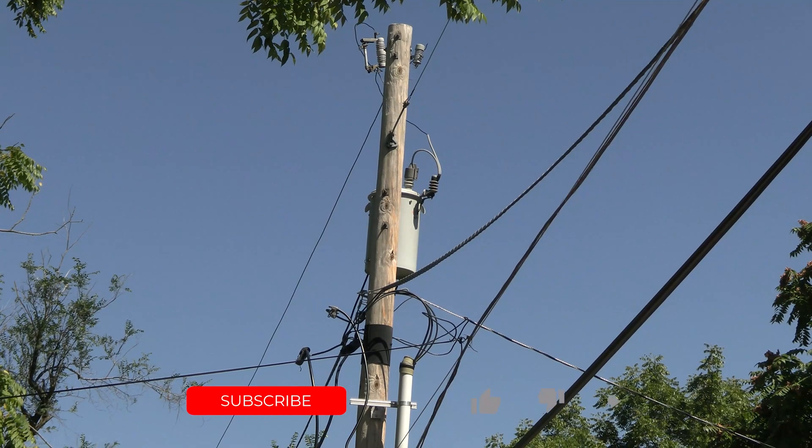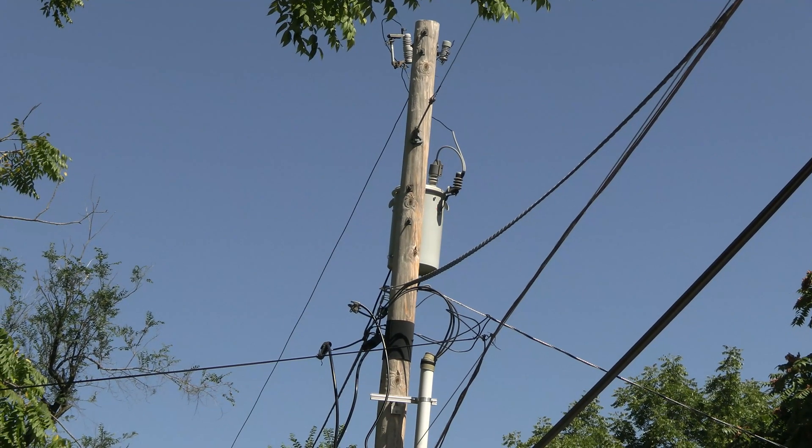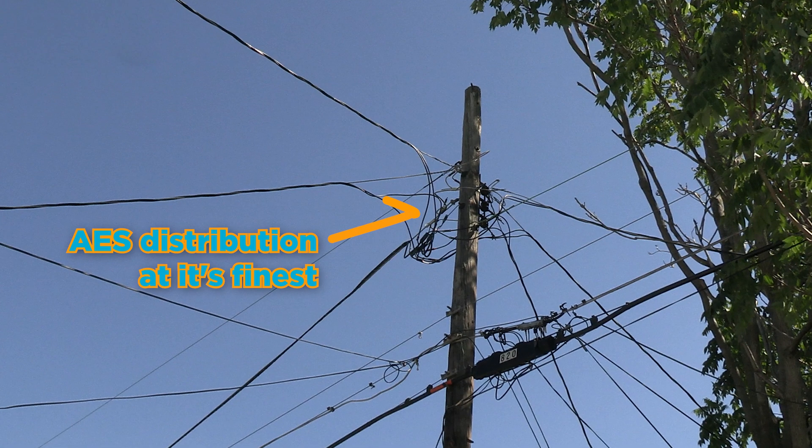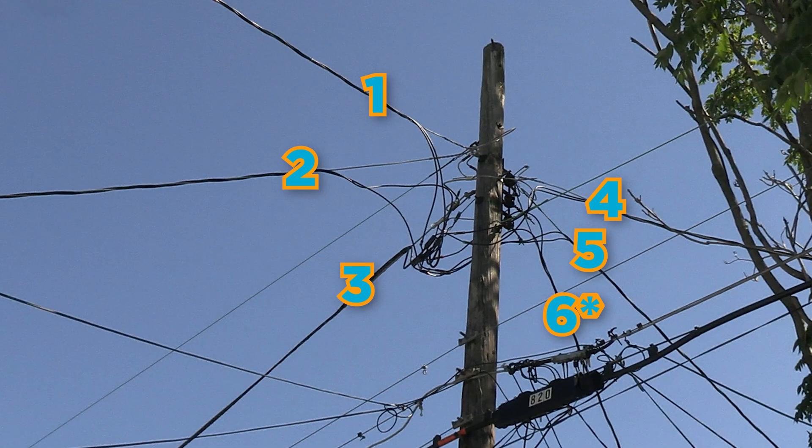Customer distribution from AES, our utility company, starts there. We have a single primary above that canister transformer — that's why we call it single phase, because there's a single primary. Dropping to the cutout, to the transformer, to local distribution. We've got two service risers for underground residential services, one overhead, and then there's a span to our customer's pole where the distribution continues. There's AES distribution at its finest — five 200 amp residential overhead services.